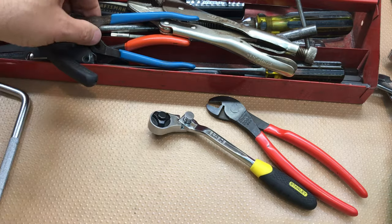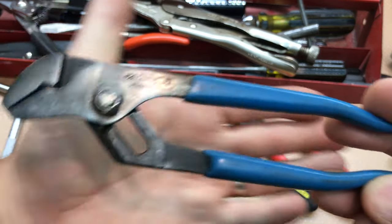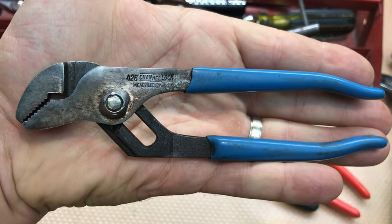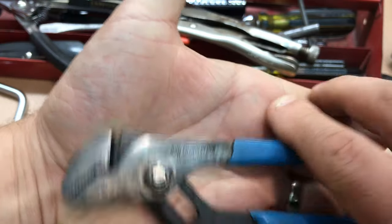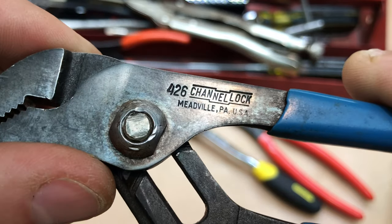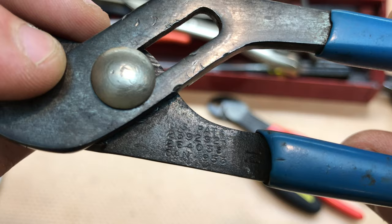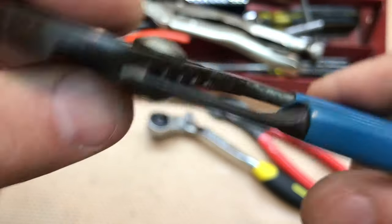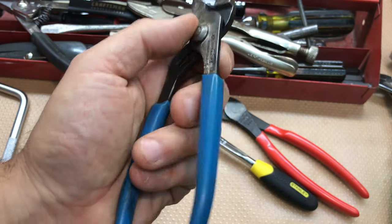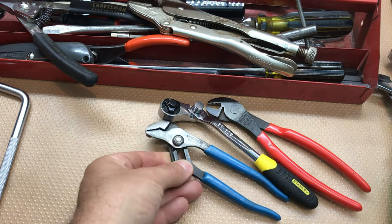Then I came across this and I was just so stoked - a small Channellock, this is a 426. I don't have one that small. The other thing I really like about it is it's not just laser etched, that is imprinted. Look at the patent on the back - Canada 1953 - so this is probably from the late '50s or '60s. It's in great shape, look at the handles and the teeth. That is something I am super proud to own.